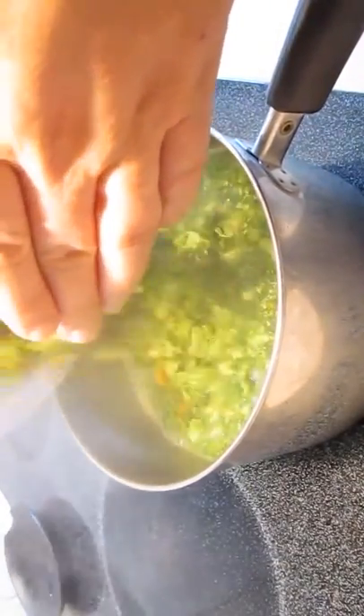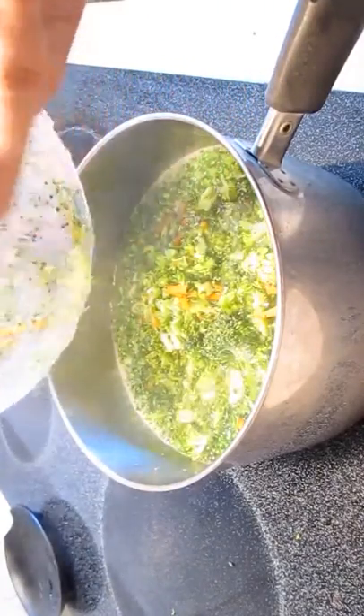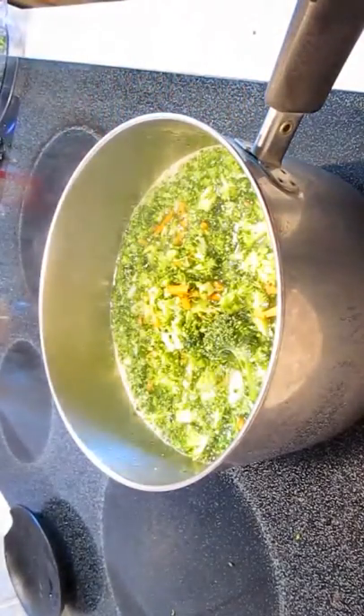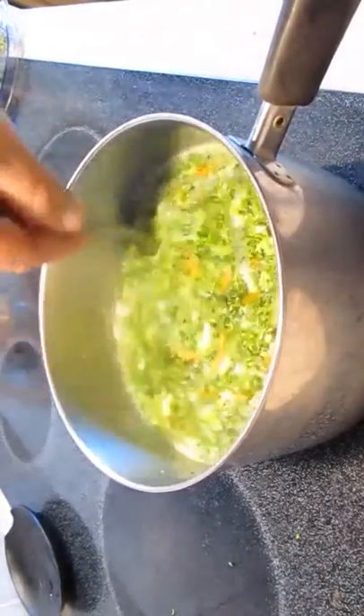Just add it to the stock. Make sure you give it a real good stir. The heat should be on medium from here on out while we get the rest of it going.